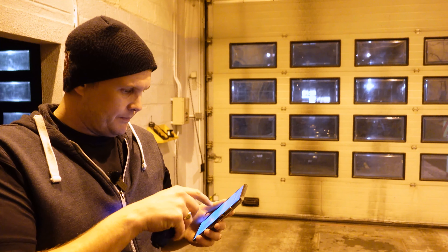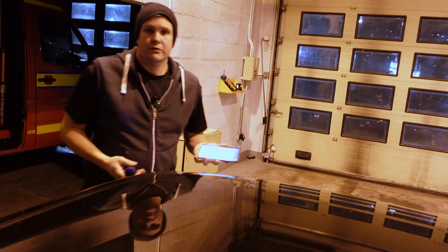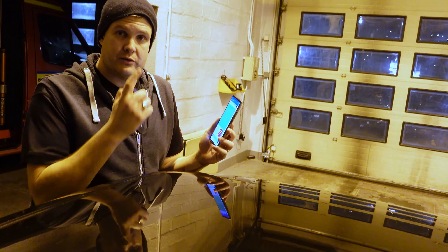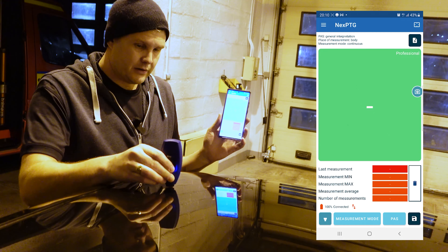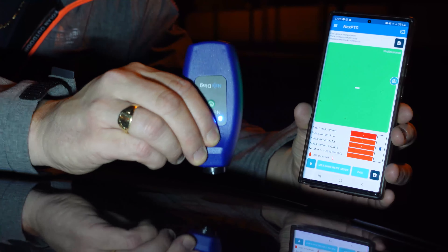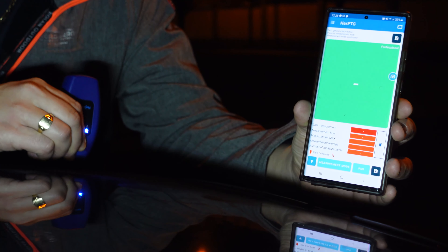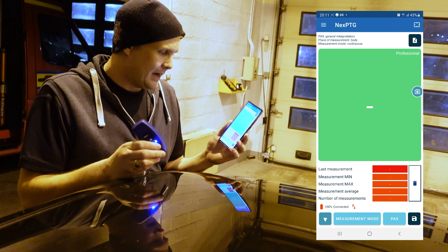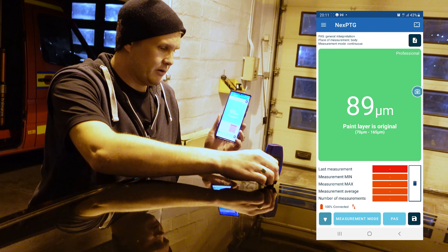I'm going to record the screen so you can see what I'm doing. This is your main screen. Like any other paint depth gauge reader, you literally place it onto the panel and you'll see your readings as they come along. This will also tell you what material you're working with — for example, steel plus zinc on the roof. It tells you if the paint layer is original, and it works on a traffic light system: green for good, yellow for middling, and red indicating a lot of work done — putty, fillers, or extra layers of paint. You're literally just pushing it down onto the paintwork to see how many microns are in the paint or lacquer.